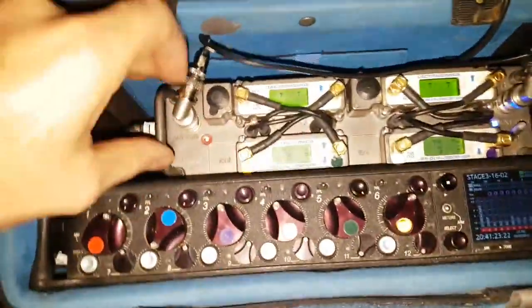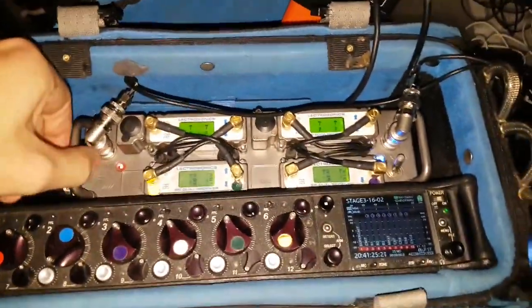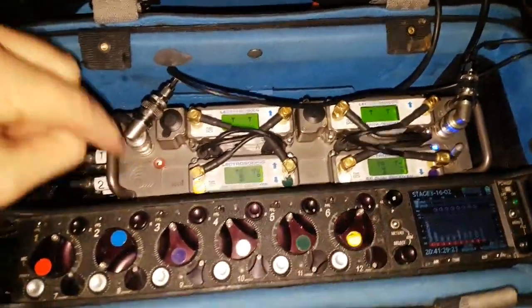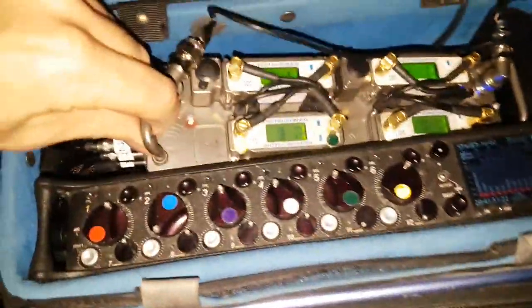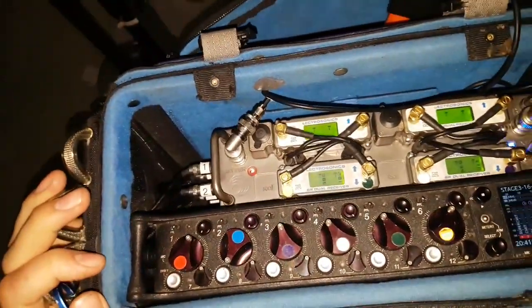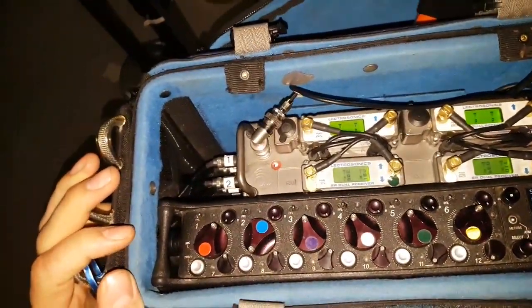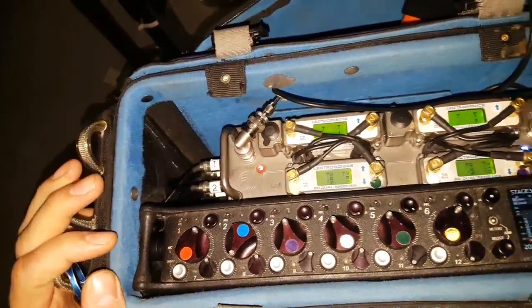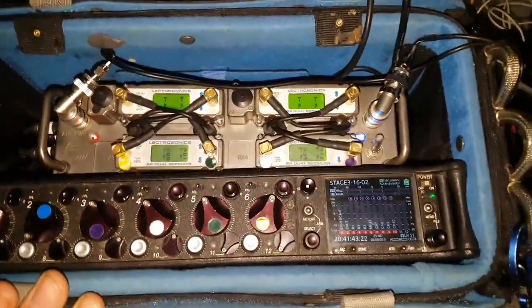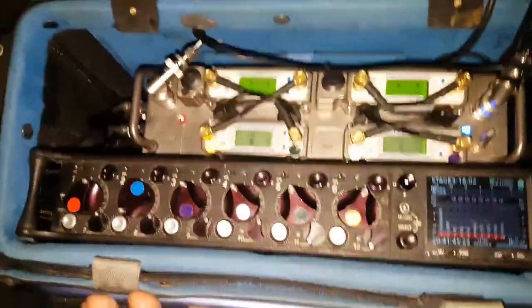This is built for the Sound Devices 688 with the SL6 on the top and the CL6 at the bottom, and you can see it still fits in perfectly. When this unit first came out it was for the 788, so it was the perfect same size for that. I think it's still cheaper than the SL6 at the moment, but you can do a few more things with routing on the SL6.